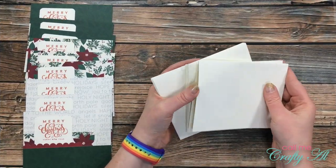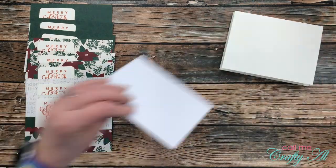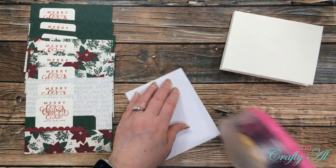Once all the pieces were adhered together, I placed each card front centered on its card base.